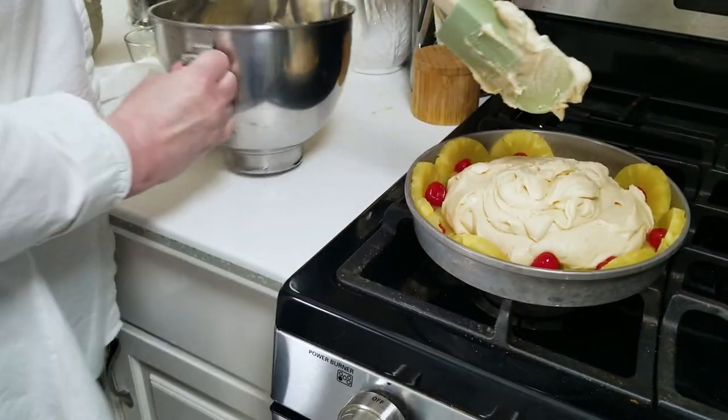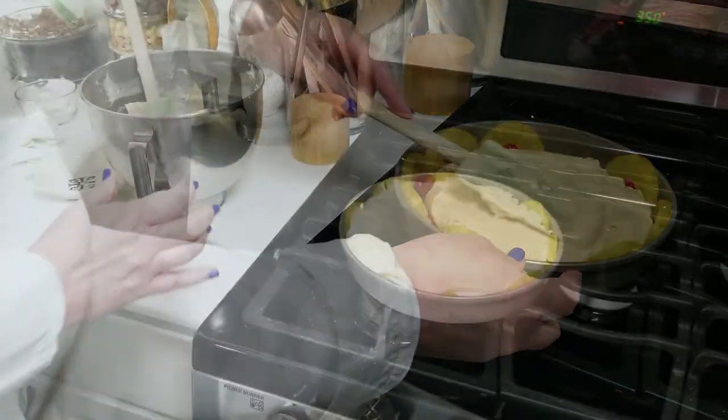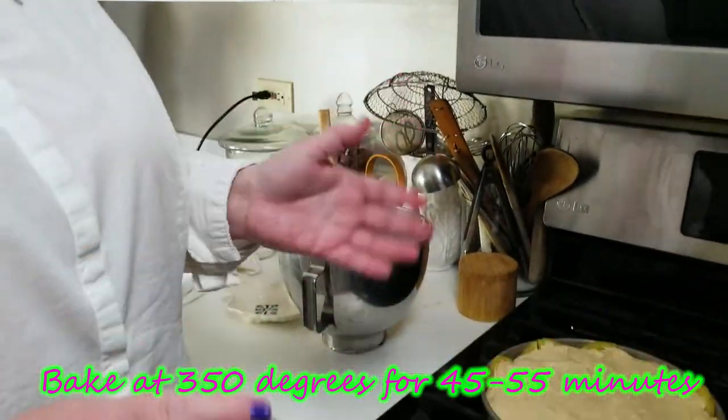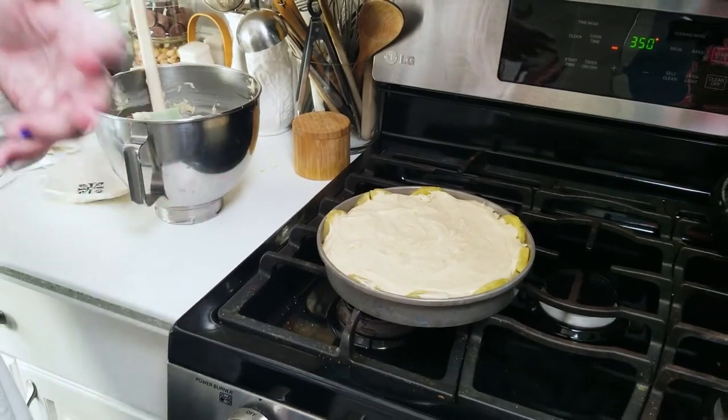Just spread the batter around — I've got more in the bowl that needs to go in. Then we're going to pop this in the oven and bake at 350 degrees for 45 to 55 minutes. Once our cake is done, we'll take it out and check that it's clean with a toothpick through the middle. We'll let it cool for 10 minutes and then we'll be ready to unpan it.